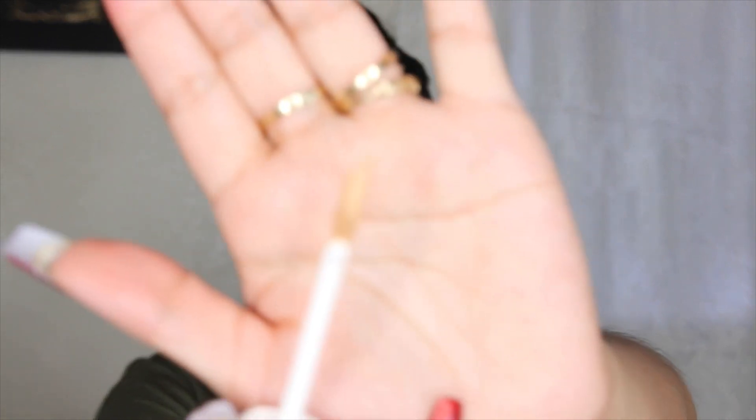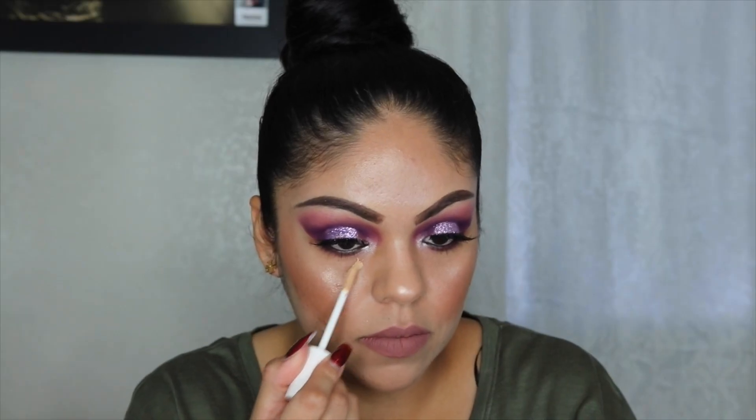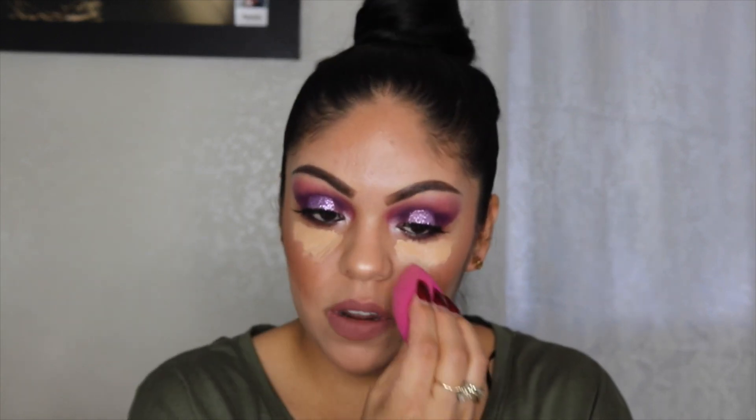So I already did all my makeup. I don't have anything under my eyes, so we're going to be putting on the concealer and see how it works. It does have a spoolie applicator. Pretty good product came out — it gave me a pretty good amount on both of my eyes just with the one swipe. So I'm going to go ahead and just blend it out with my e.l.f. beauty sponge.